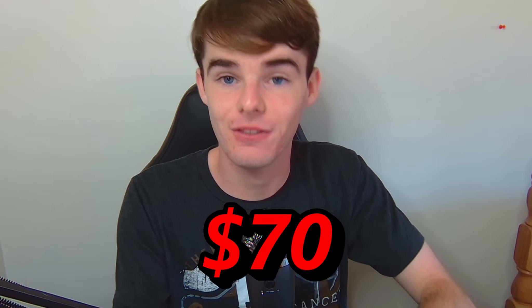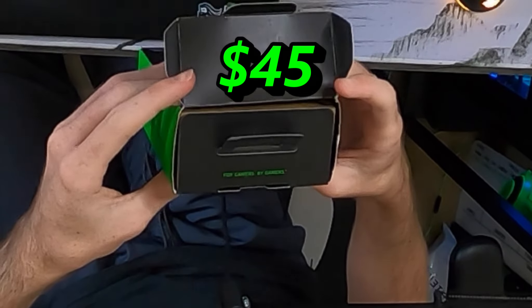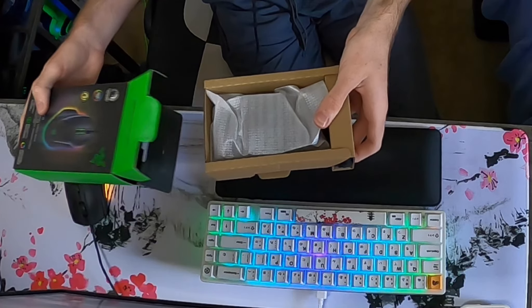And it has a lot of cool features. Normally it's $70 United States dollars. I only paid $55. Here we go — Razer Basilisk V3.